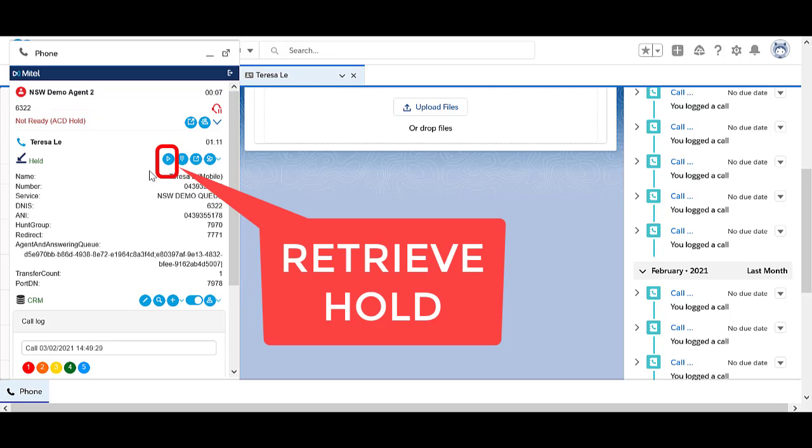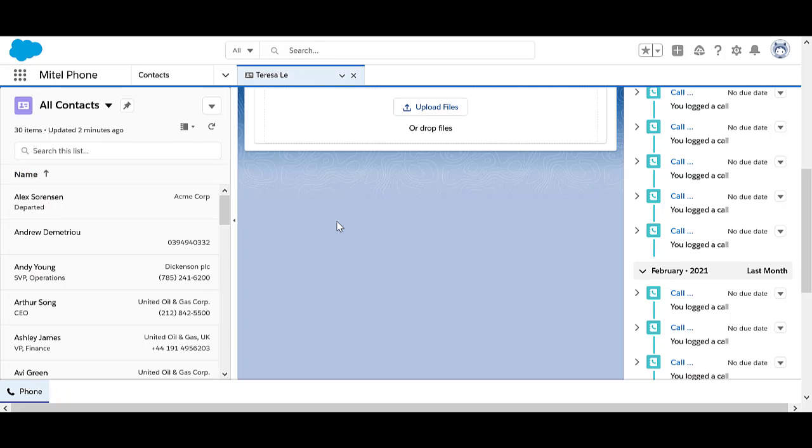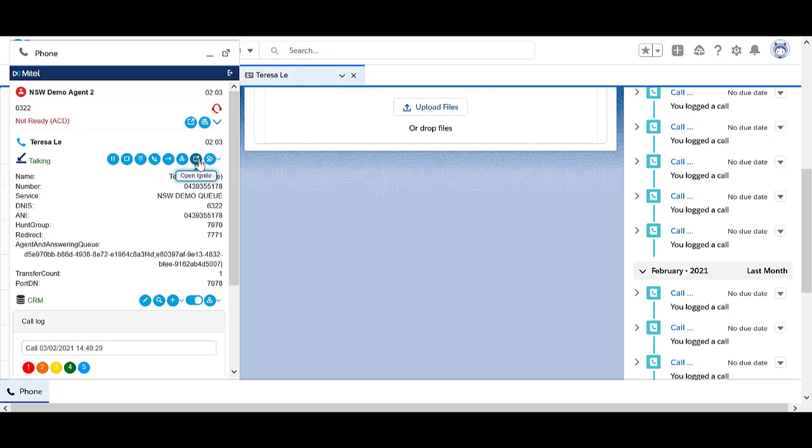To retrieve a call from hold, select the blue retrieve hold icon. There is a hold timer configured on the system. When the call has been placed on hold for a specific amount of time, the call will ring back. Select the green accept check to answer the call.